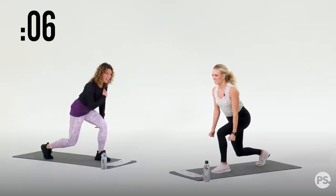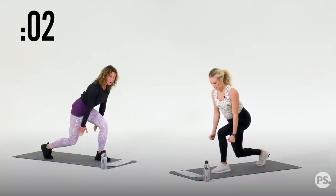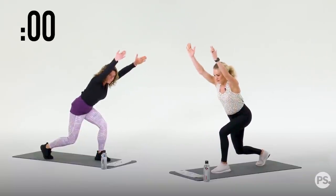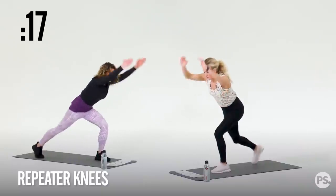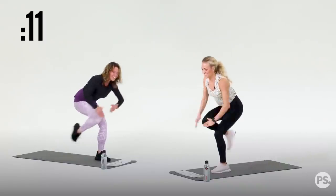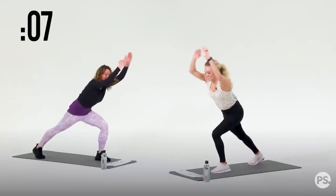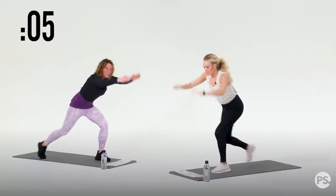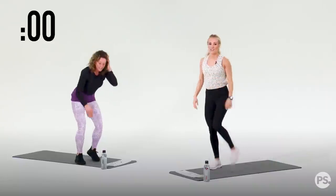Keep your core nice and tight. Everything is square — long line from the crown of your head out your tailbone. Reach your arms up. Here we go — repeaters. 20 seconds. Stay low. Pull, pull. Breathe in, everybody. Breathe in, Carrie. You're doing great. We have five, four, three, two, and one. Awesome. Grab a drink if you need — here's your 10-second break.